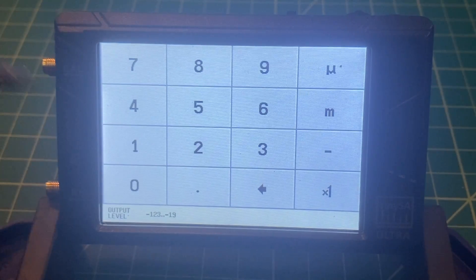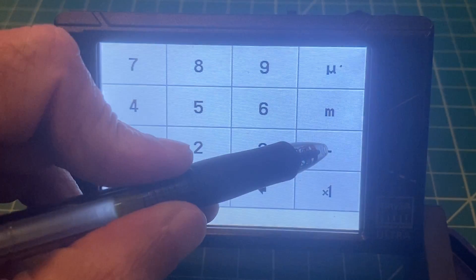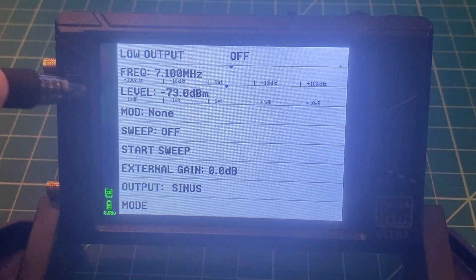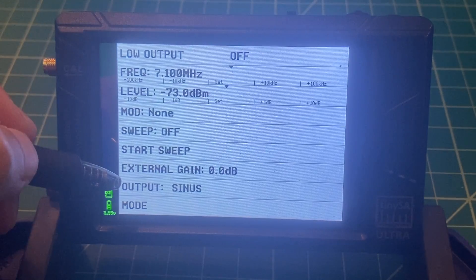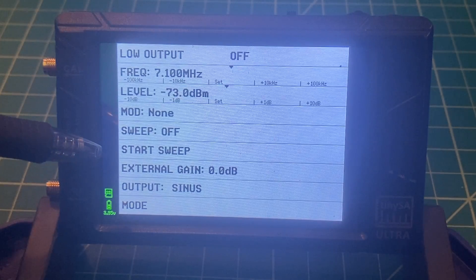I'm sure some of the hams in the comments can correct me on that if I'm wrong. What I want to do now is set my output signal for negative 73 dBm. We're not going to change or add any modulation — just a tone, no sweeping, no external gain. Our output is going to be a sinusoidal sine wave. So this is now configured.